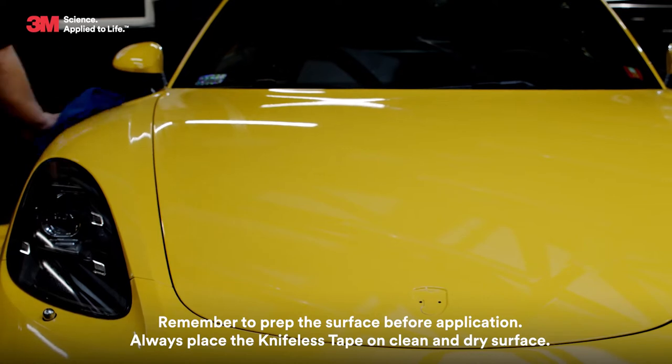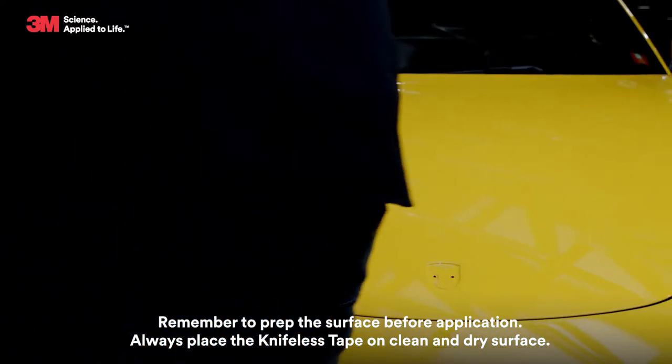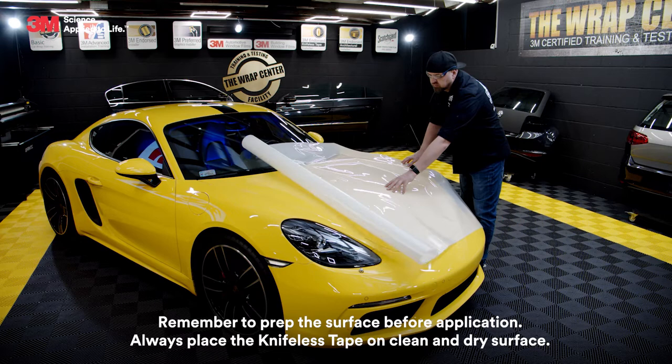Remember to prep the surface before application. Always place the knifeless tape on a clean and dry surface.